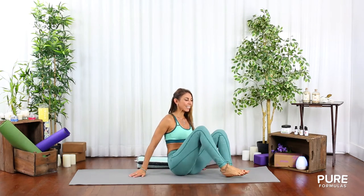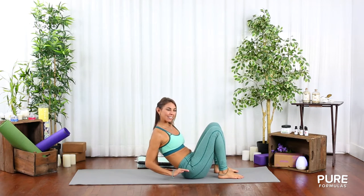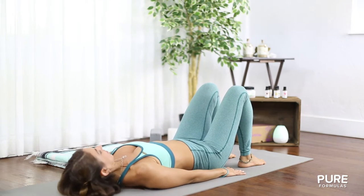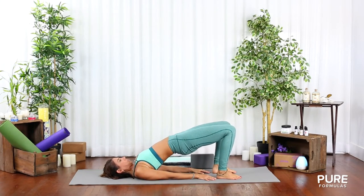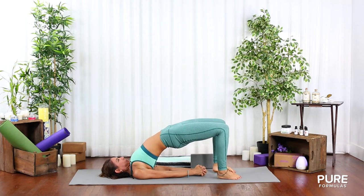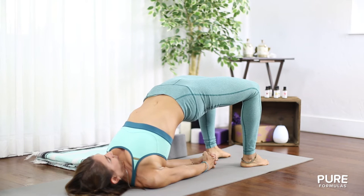Let's start with a half bridge. Lie down on your yoga mat and bend your knees, keeping your feet close to your glutes. As you inhale, bring your pelvis up, bring your hands to your lower back, interlace your fingers, and squeeze your elbows. Try to touch your chest with your chin. After five breaths, release the pose towards the ground softly.